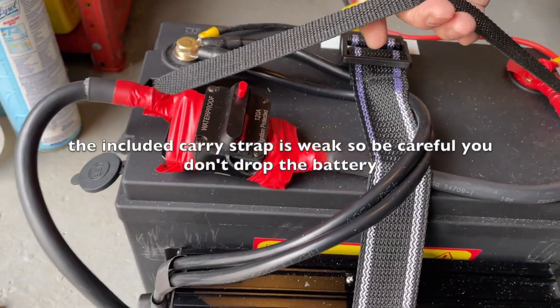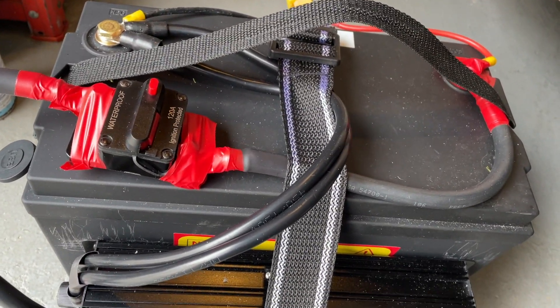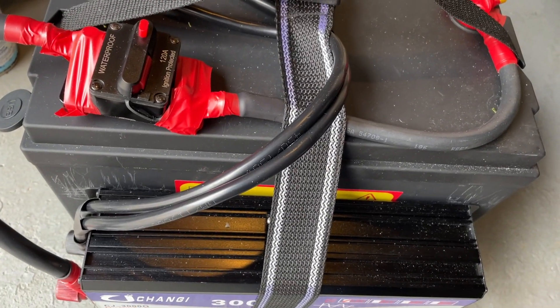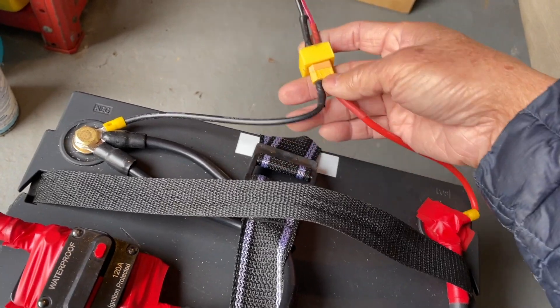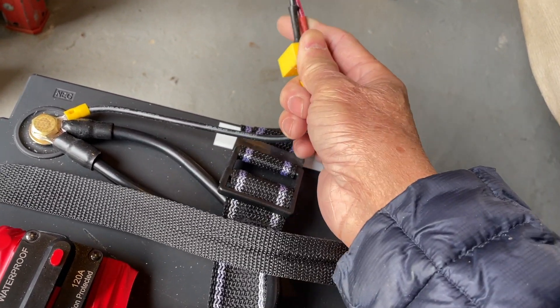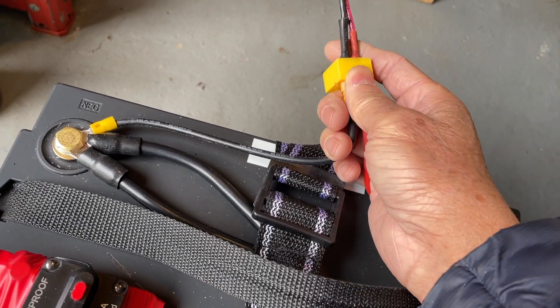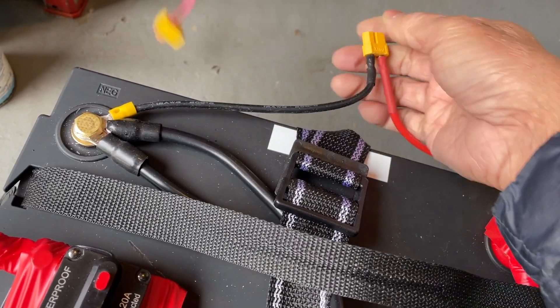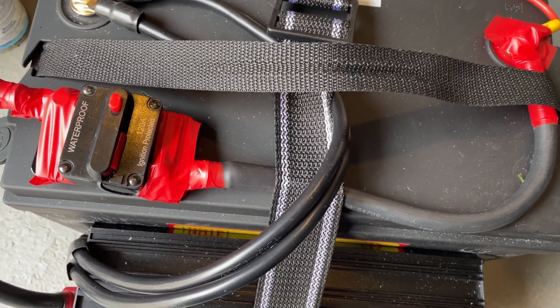I used a luggage strap so it's portable. I'm going to disconnect the battery from the charge controller and bring it into the basement to show you what I'm going to use it for. Note that after disconnecting you'll need to reprogram the charger to charge it again next time.